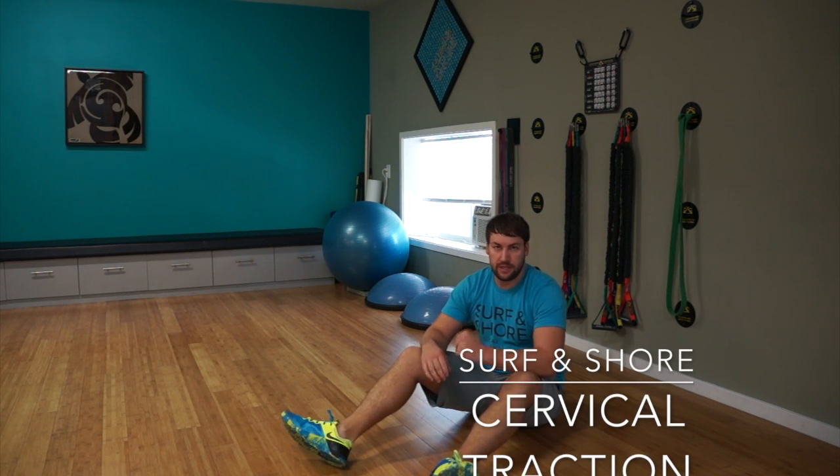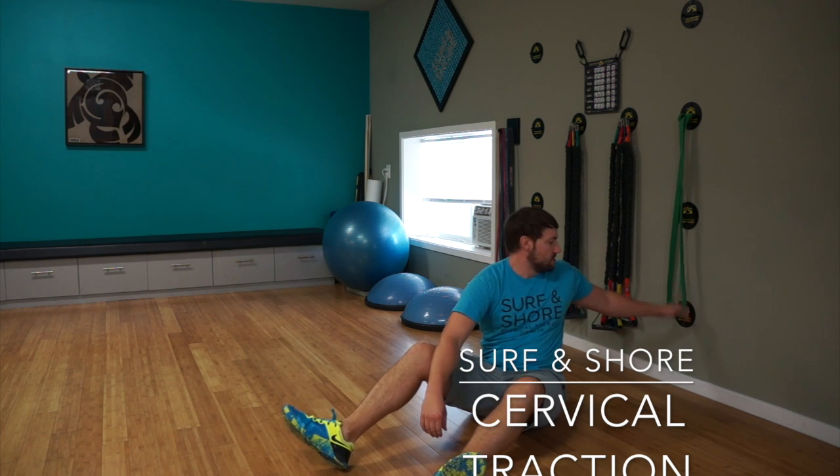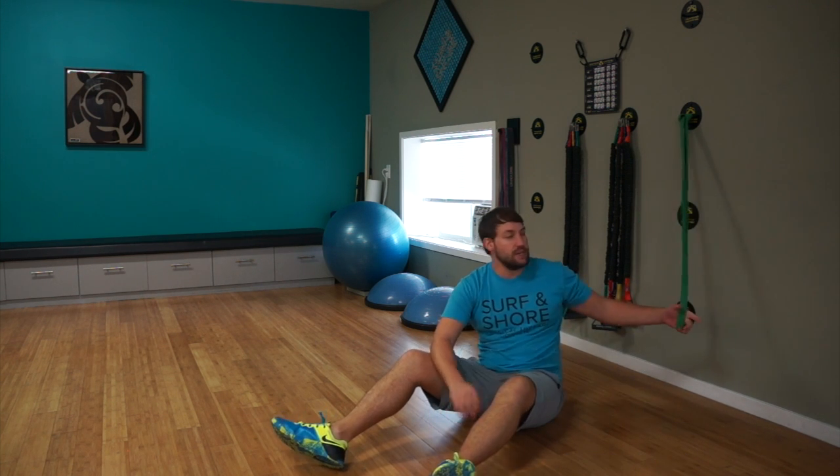Hey guys, Scott here with CircuitShore. Today we are going to go through a little bit of distraction with the band. This is going to be for the neck. It should be nice and easy.